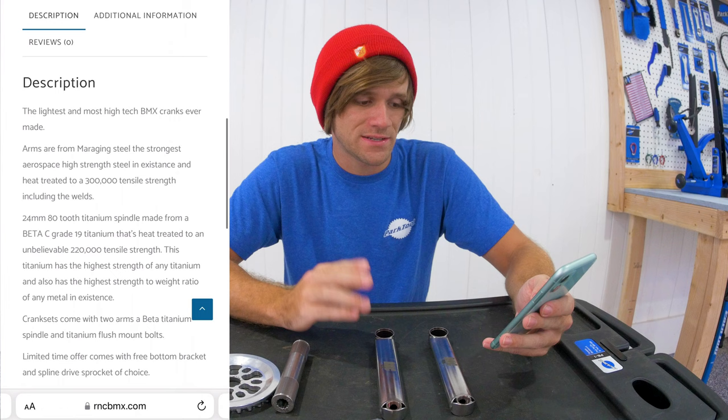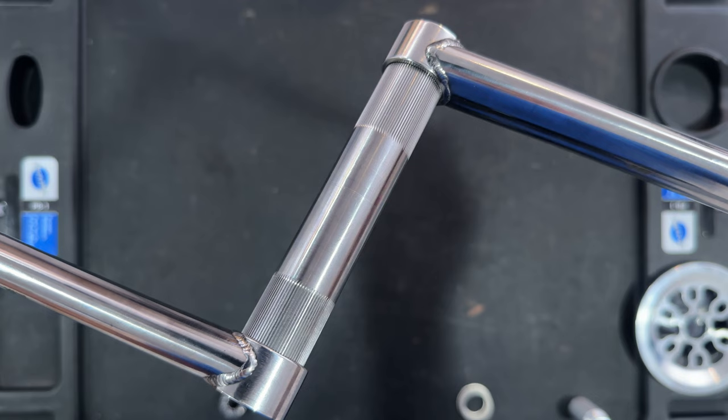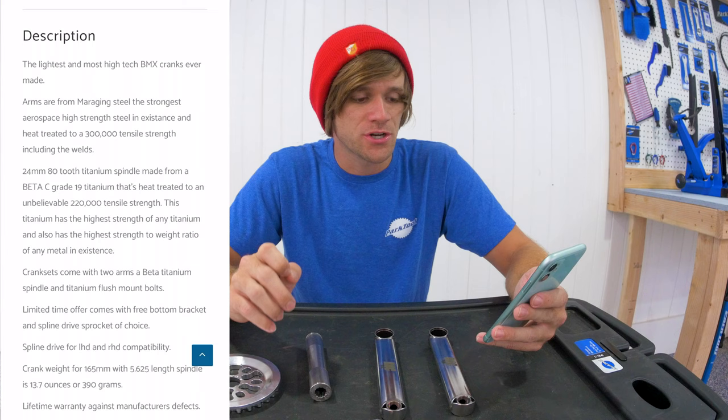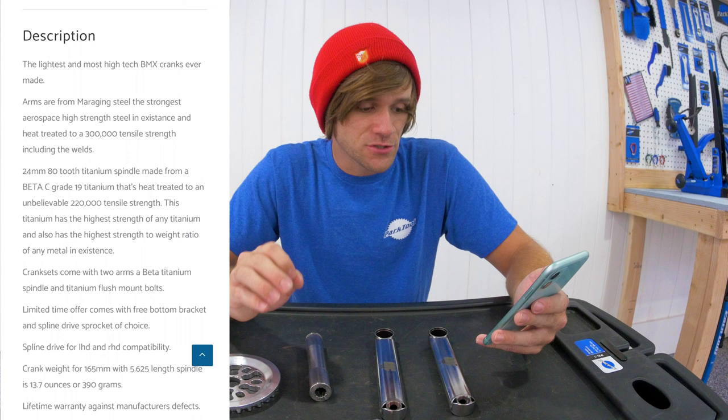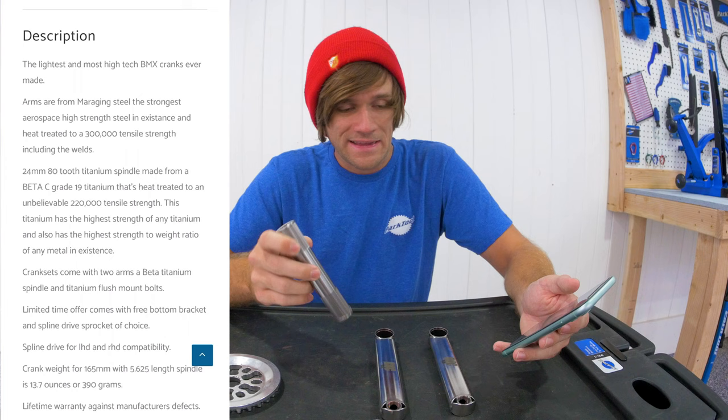About the spindle: it is titanium, while the cranks are steel. It's Beta C grade 19 titanium, heat treated to 220,000 tensile strength — the highest strength of any titanium and the highest strength-to-weight ratio of any metal in existence. So hopefully that means you won't be breaking these spindles.